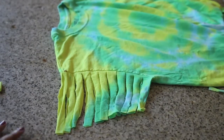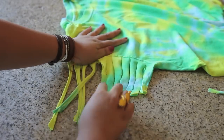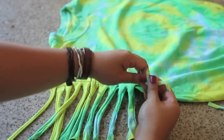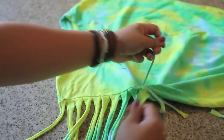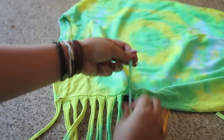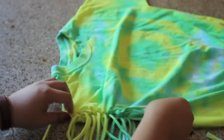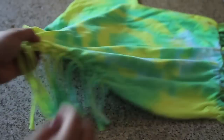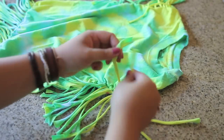Now you're going to repeat the same steps: pulling on each strip, then tying each into a knot starting from the shortest strip to the longest. Once you've reached the last and longest strip, leave it as is — don't tie this one into a knot just yet. You can go ahead and pull on it if it bunches up. Now do the same exact thing with the other sleeve, again leaving the last and longest strip untied.